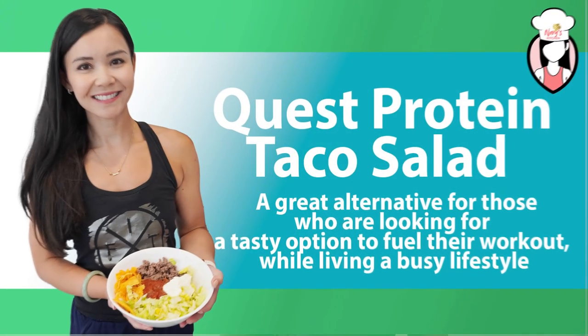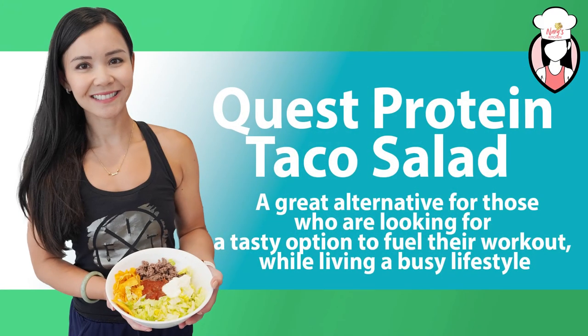Welcome back to Neri's Kitchen. Today I'm excited to share with you a super easy and delicious recipe that's perfect for a post-workout meal. It's packed with protein, super easy to make, and is sure to keep you feeling full and satisfied. This recipe is a great alternative for those who are looking for a tasty option to fuel their workout while living a busy lifestyle.